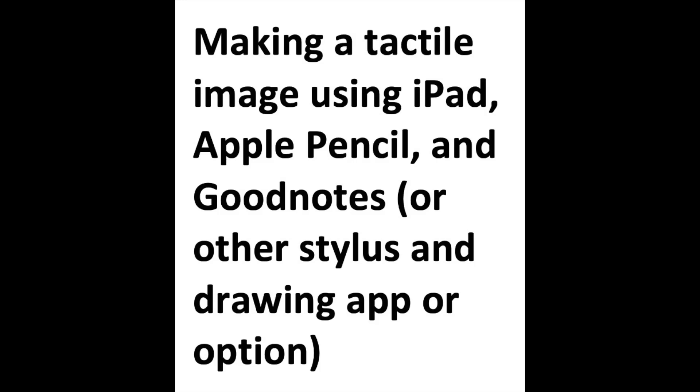This is making a tactile image using an iPad, Apple Pencil, and GoodNotes, or other stylus and drawing app.